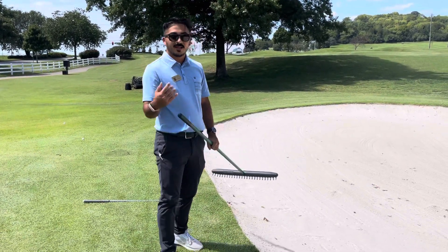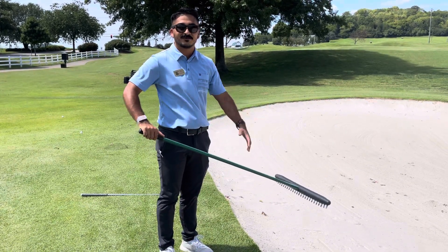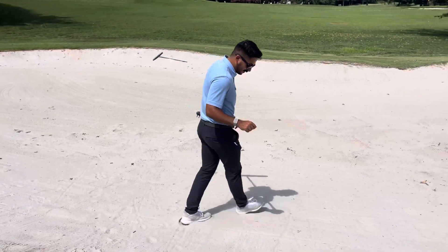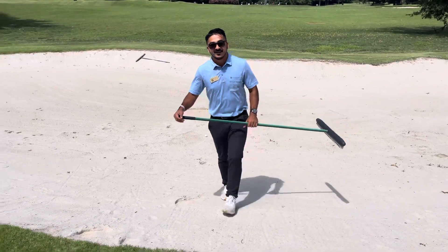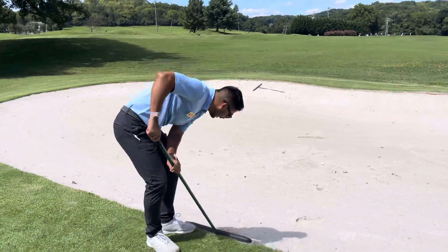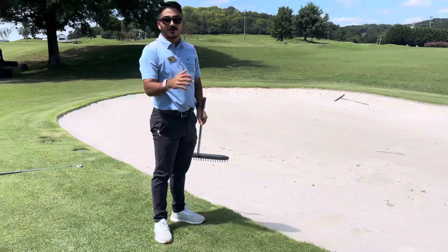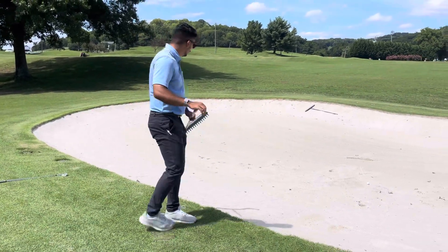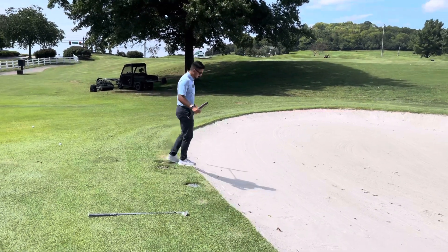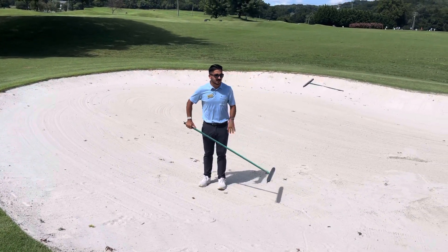Secondly, I want to enter the bunker without doing any excessive damage. So if I walk in on the high side, I'm making a big old footprint as I'm going down — that's not very good. It's going to take a lot more work to fix, and you're going to spend a lot more time raking, which makes the group behind you wait a lot more. We don't want that. We're going to walk in on the low side, and we're going to have smaller footprints — a lot easier to clean up.